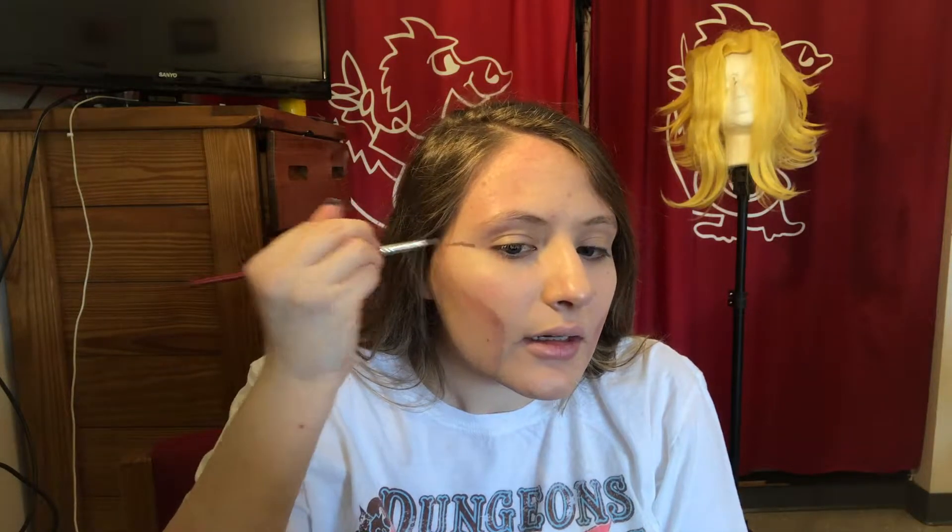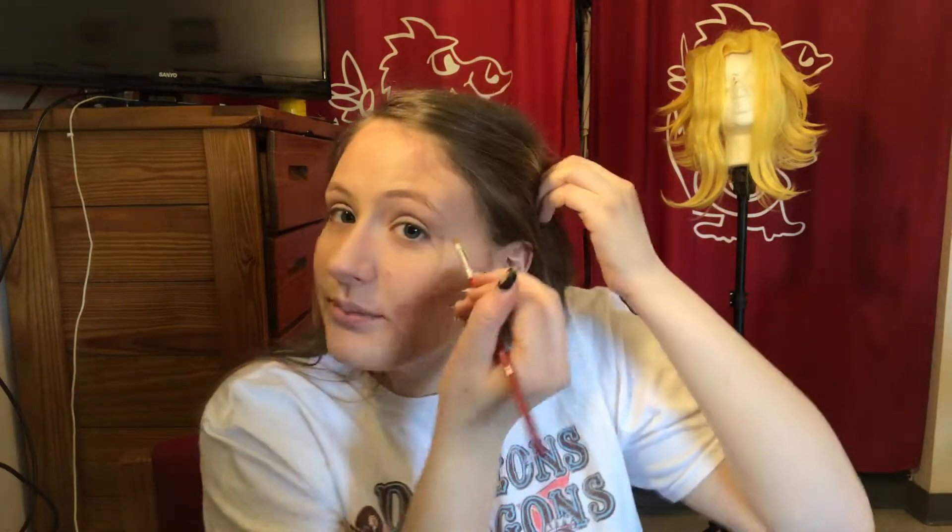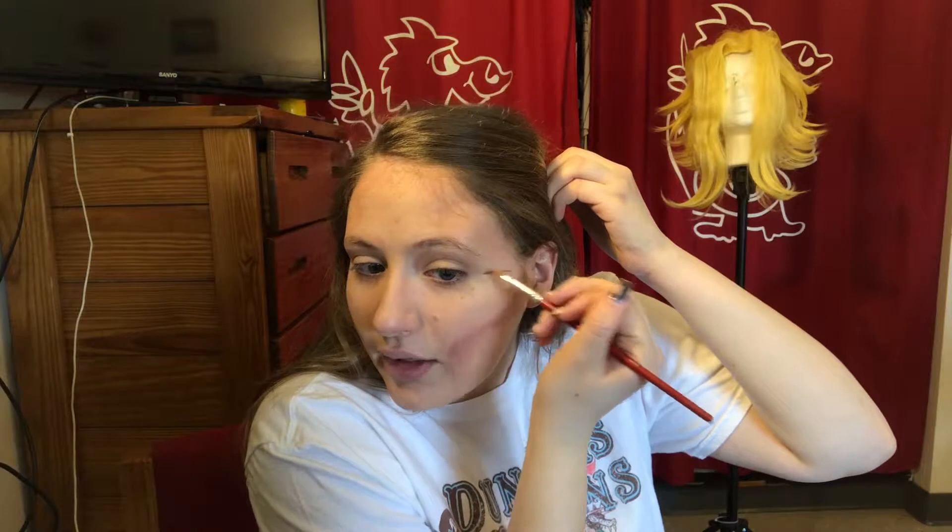Something I also like to do is make a little triangle by the eye here, because it will help you bring out your eyes. Then you're gonna take it and go down your nose in a straight line.